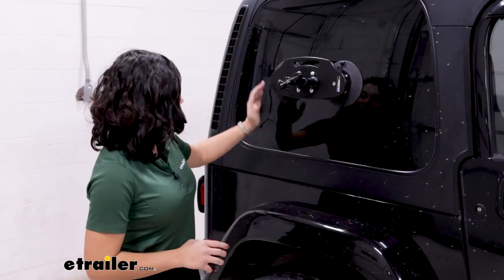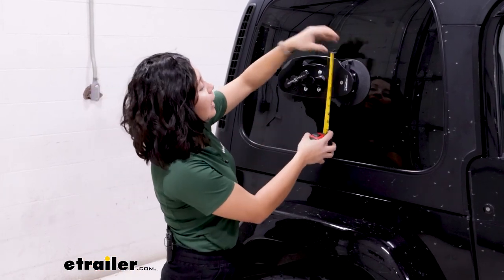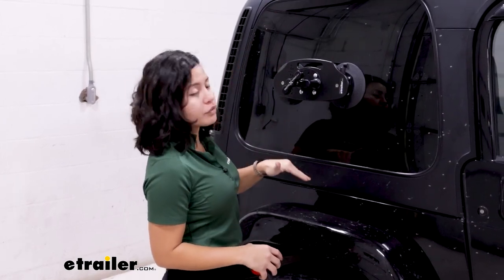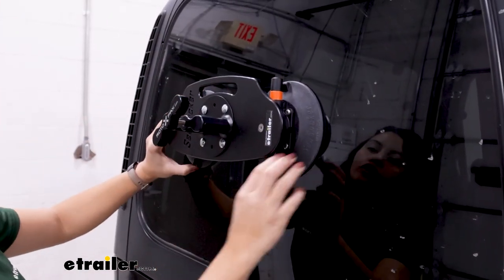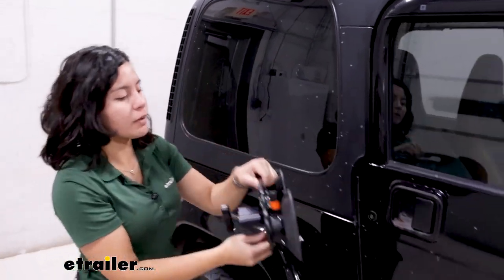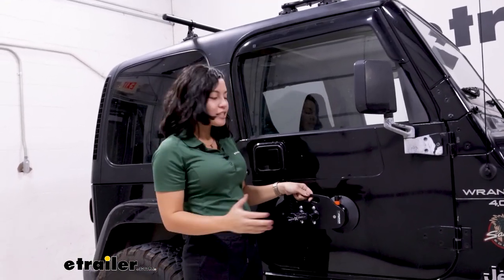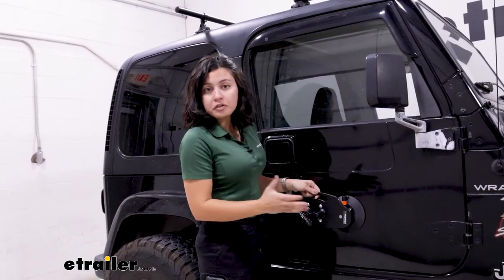The dimensions of this mount are six and a half inches tall by 15 inches wide, which will help you figure out where you can put it — though remember you'll also need to account for the size of your tank. This design makes it very versatile, so you can place it wherever you want: on your window, your door, another window, or even on your roof. As long as you have the space and a flat surface, you're good to go.